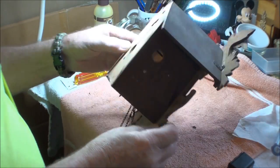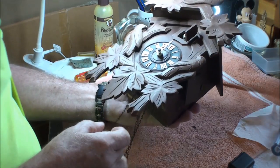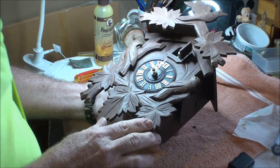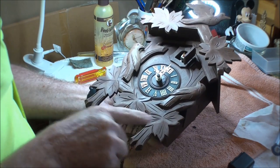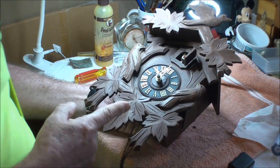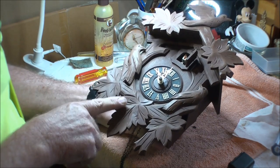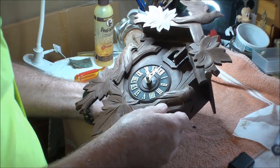Let me show you one that I have as an example. This clock is a small clock and realistically it's a cheap clock. It's still a nice clock, but the detail is in here — it's not really carved. The leaves show some nice detail. It's just a nice clock.